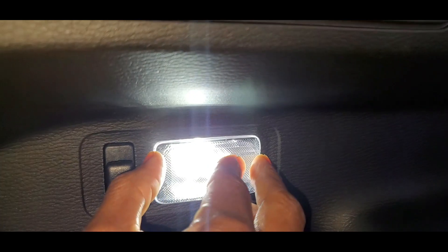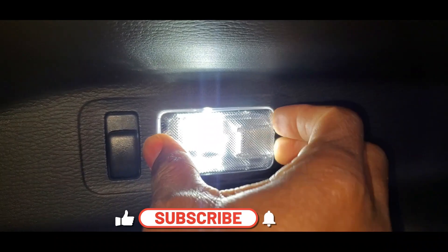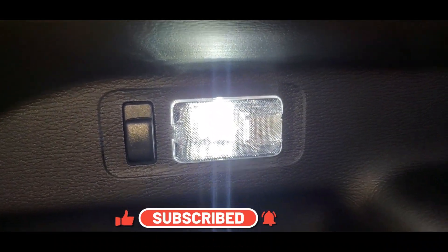That is it, guys! Thank you for watching. Don't forget to like, share, and subscribe, and I will see you in the next video.